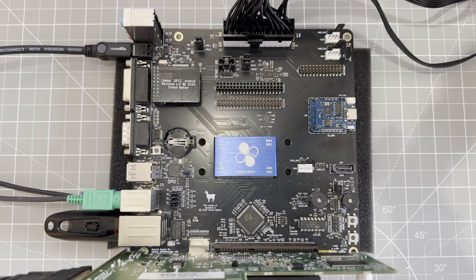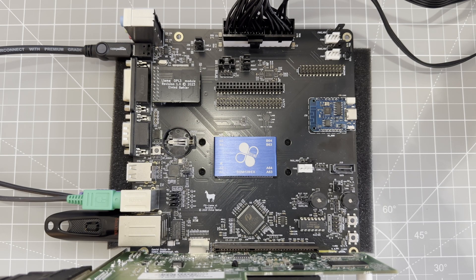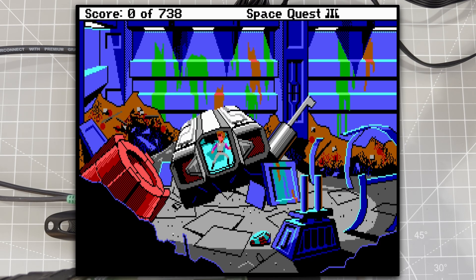Back in 1987, Roland Corporation introduced the MT32 MIDI synthesizer. It was intended for musicians and professional use, but it became a de facto standard for PC games. At the time, there was no general MIDI standard — a MIDI file written for one device would sound completely different on another. PC developers needed a standard and they found one with the MT32. Many developers, especially Sierra, adopted the MT32 for state-of-the-art sound, a significant quality boost over traditional AdLib audio.